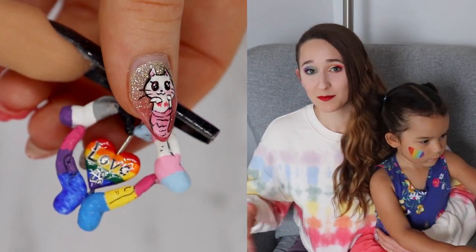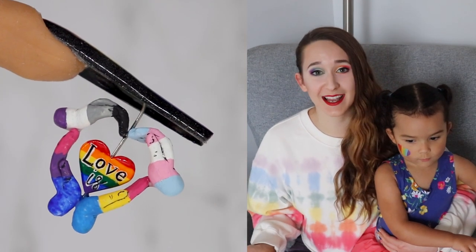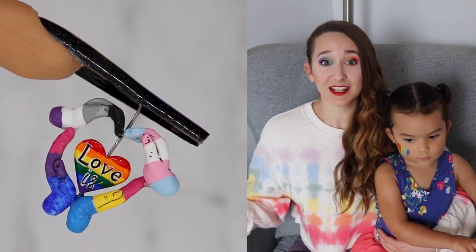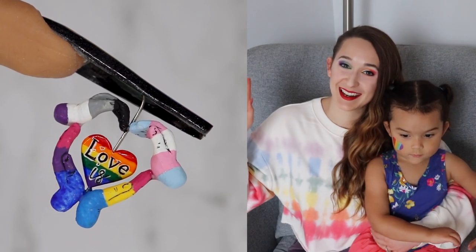So happy pride to everybody! If you do belong to the LGBTQ+ community I hope you love this video as much as I do. If you decide to do a recreation please share them with me — spread the love. This month is all about love, so I love everybody. See you later, bye!